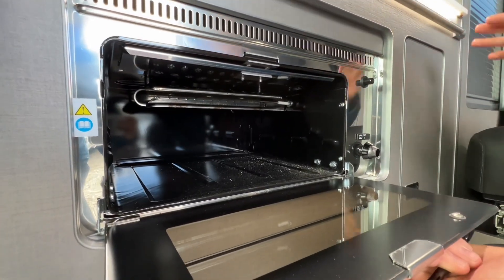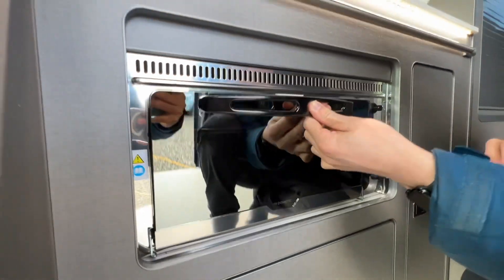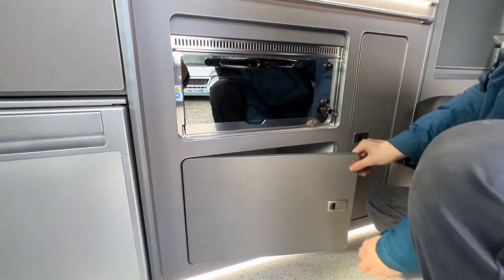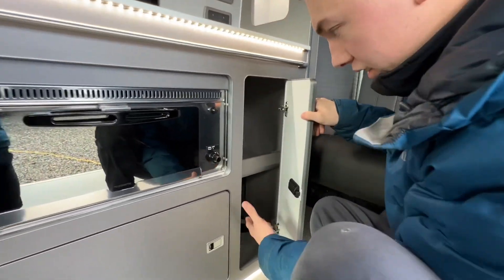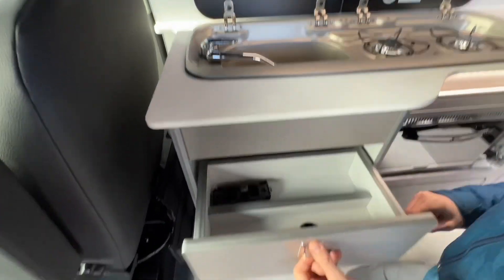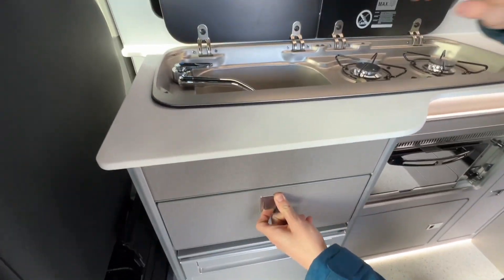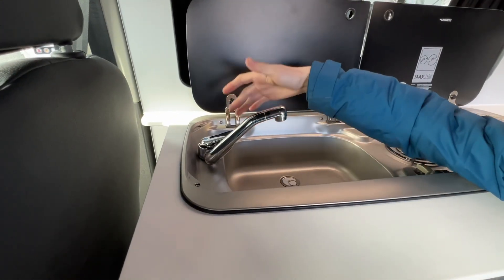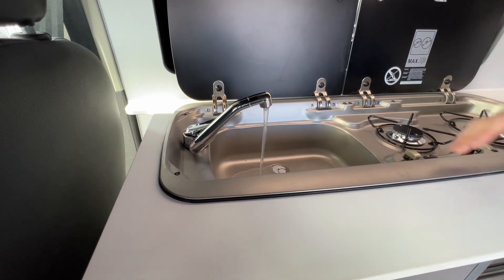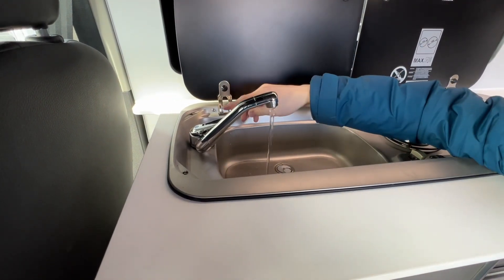You have a grill — the grill pan is in the wardrobe. There's also storage underneath and to the side, plus a cutlery drawer and a cold water tap, which works as long as you've got water in the tank.